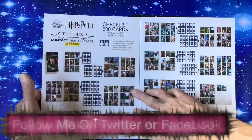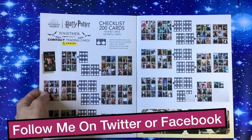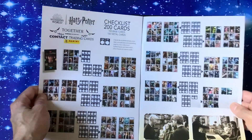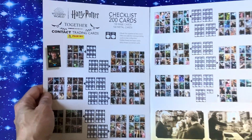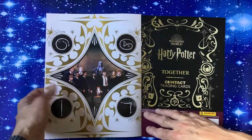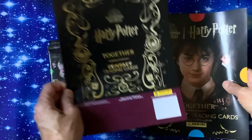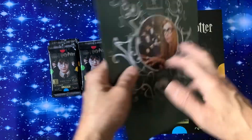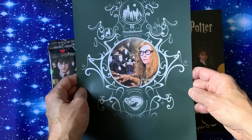We've got the checklist for 200 cards — 100 base cards and 100 metal cards. So 200 cards to collect plus the limited editions. The pictures are quite small so I won't bring that up to the camera. On the back cover you just get that bit there.